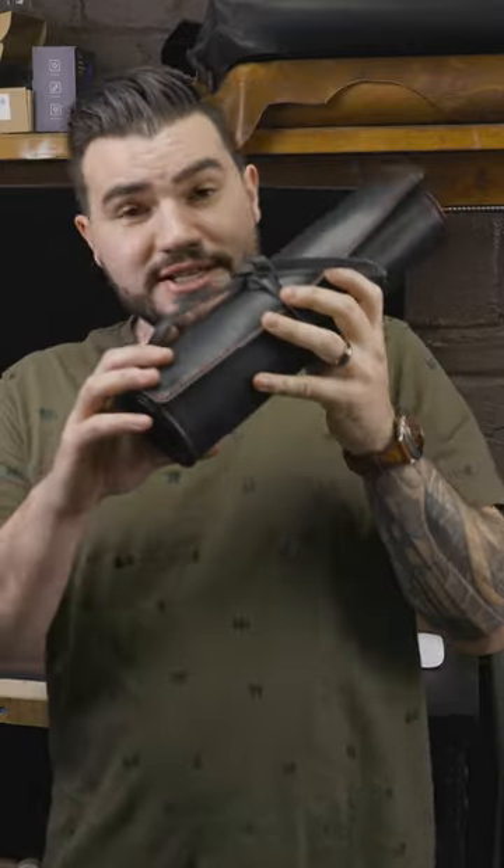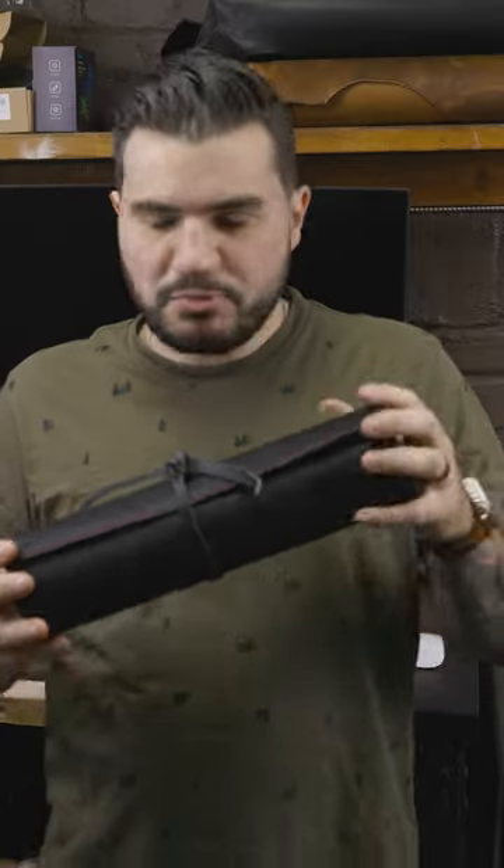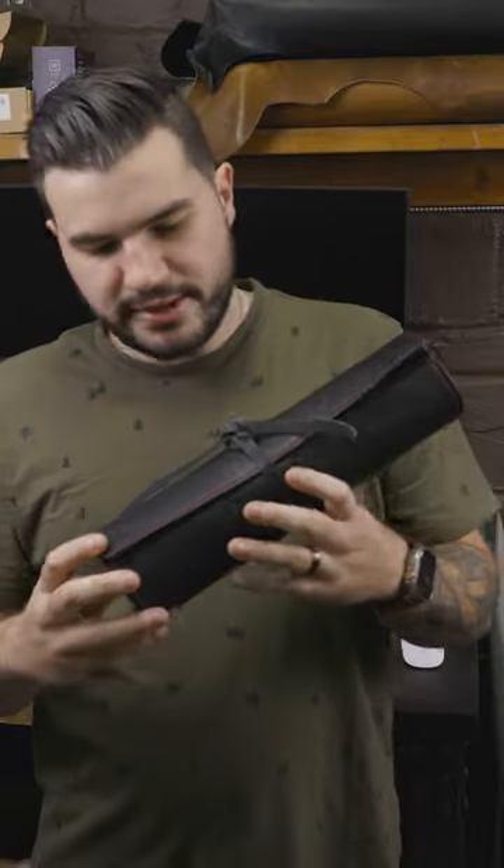Our most requested color combination is here: the black and red desk mat. This is a small desk mat, it's 12 and 3 quarters by 16 inches, so it's perfect for your laptop, your mouse, and your phone — or maybe your laptop, mouse, and a drink, because it is water resistant. I'll get to that later on.